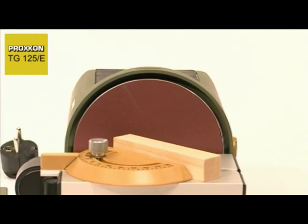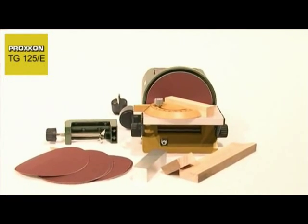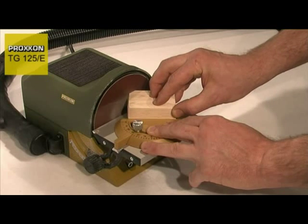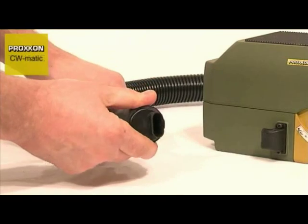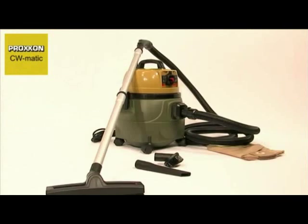A superior quality mitre fence and two sanding discs each in grit sizes 80, 150 and 240 are already included in the delivery. Another excellent feature of the TG125E is a dust extractor adapter to which a vacuum cleaner can be attached.